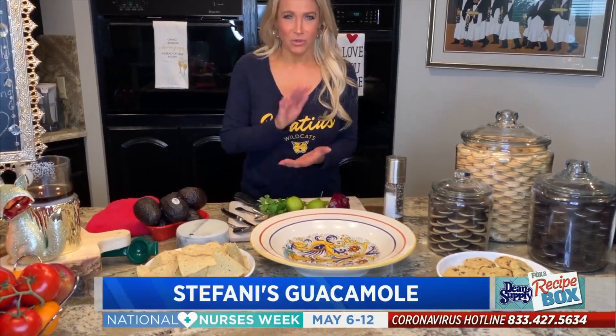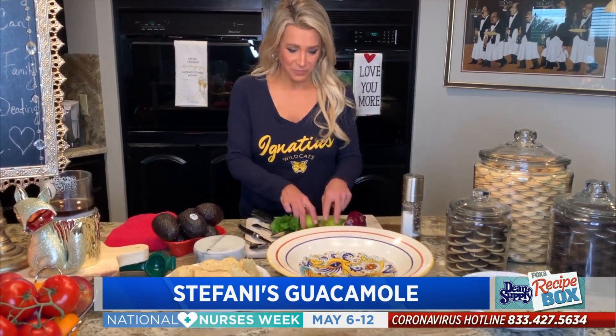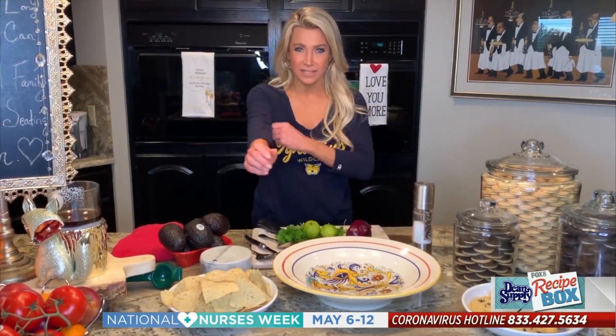Hey guys, this is my no-measure guacamole. All you need: avocado, lots of cilantro, some limes, red onions, and salt and pepper. So let's roll up our sleeves and let's go.